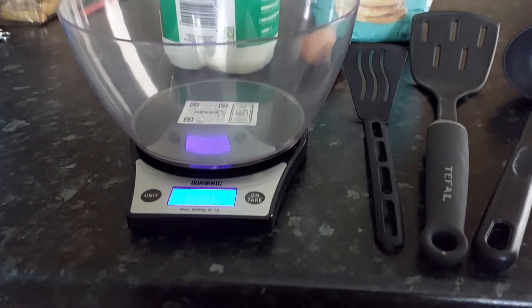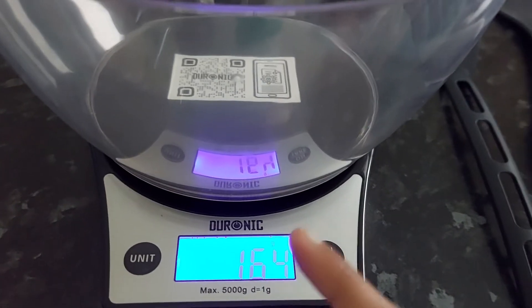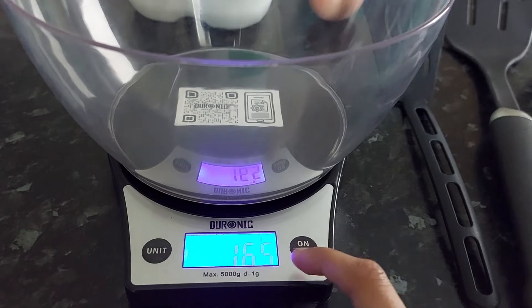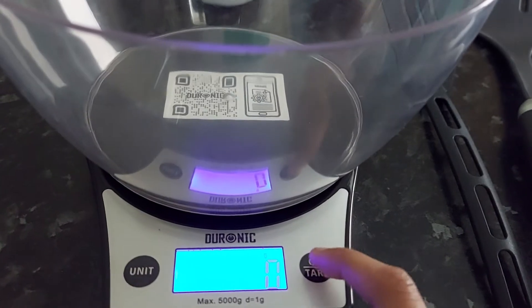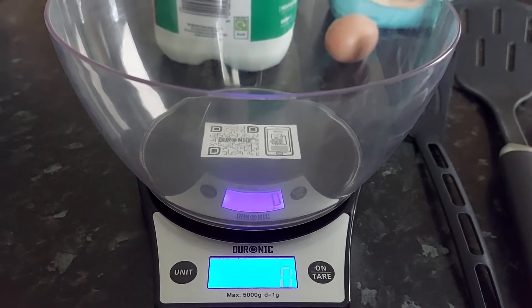Start by getting the bowl and putting the batteries into the scales. Then you'll set the unit to grams and set it to zero by pressing on. That's how you do it, so now let's start measuring.